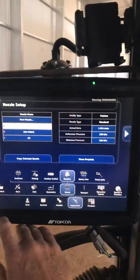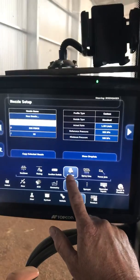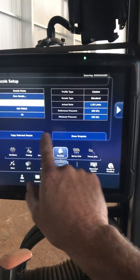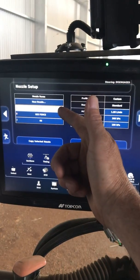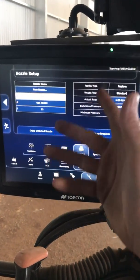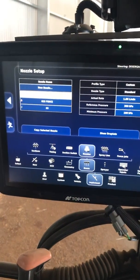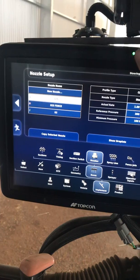So I've got the X35 up. If we go to Implement Boom Nozzles, you can see here you can make new nozzles and add all your own different nozzles. I've got an 025, an 025 fence nozzle, and an 03. What these do is they allow you to set your nozzle characteristics for loading them easily later on.